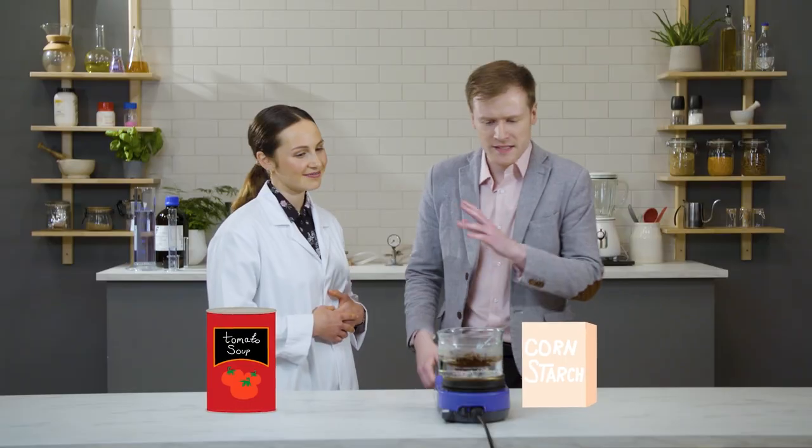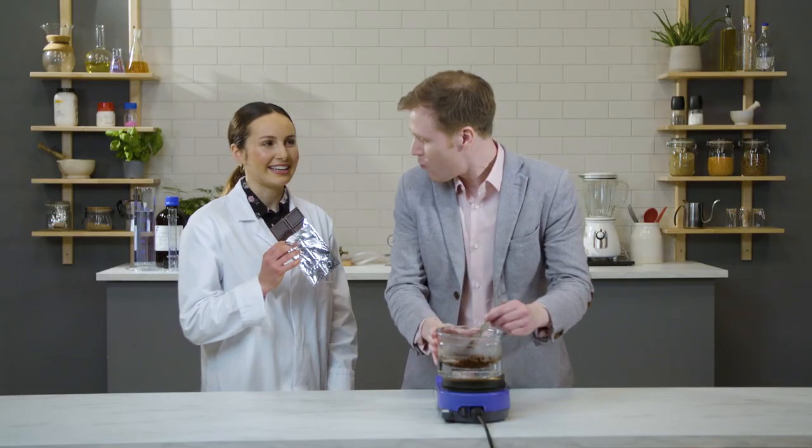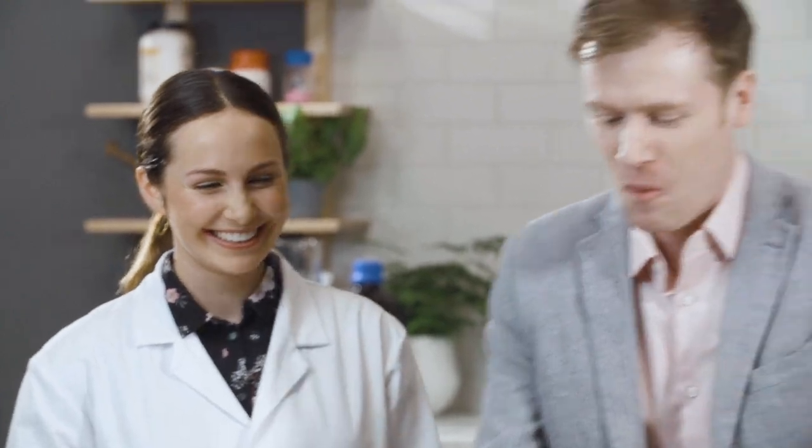Chocolate is a dispersion of solid particles in fat. We have other dispersions in our kitchen, like tomato soup and cornstarch — but the only dispersion I'm interested in is right here. Now that looks like the perfect chocolate, but luckily I bought my own. You could dip that. That's science.